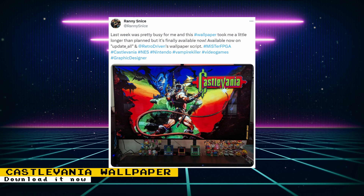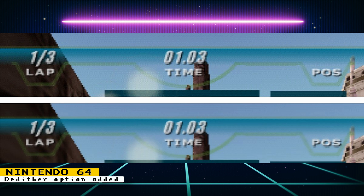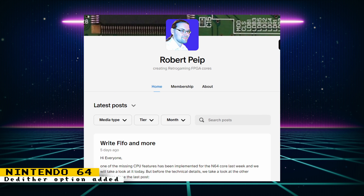Rani Snice released a new Castlevania wallpaper for the MiSTer FPGA, and it looks incredible. You can obtain wallpapers for the MiSTer FPGA by enabling them in the update-all script. The Nintendo 64 core now has the option to de-dither, which makes some gradients smoother, as shown in the image. Robert also has a Patreon post discussing the technical details of recent updates and fixes — his posts are always a great read, so support Robert on Patreon for all the hard work he does.